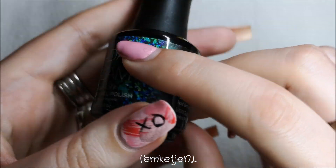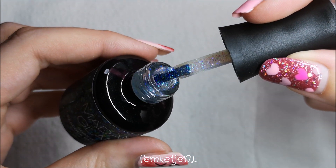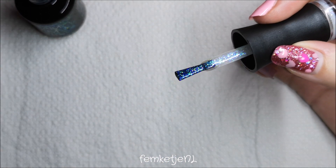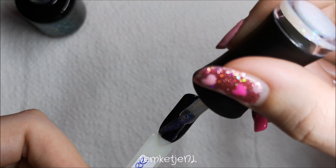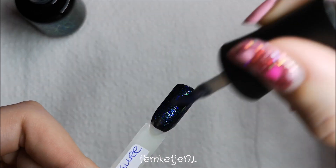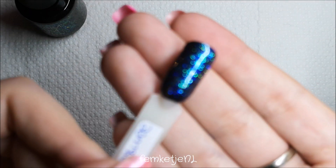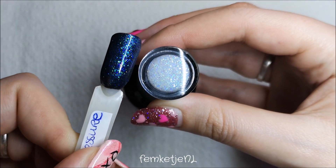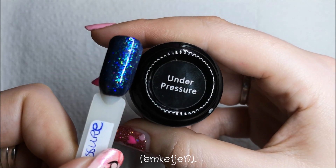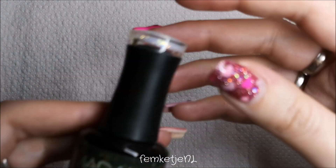Now it's time for the peacock gel polishes. This green-bluish one is called Under Pressure — it's such a beautiful color. I really love these peacock gels on top of a black base. Of course you can use them on their own, but they are pretty sheer; you can build them up though, getting perfectly opaque in about three thin layers. I'm just applying one layer on top of the Perfect Black, and the colors really pop on top of that black.